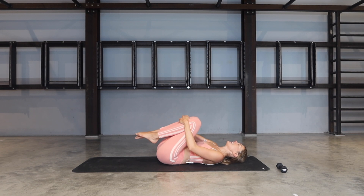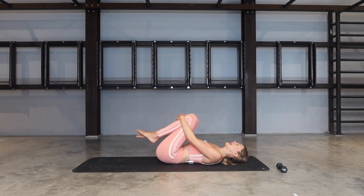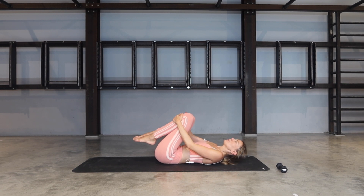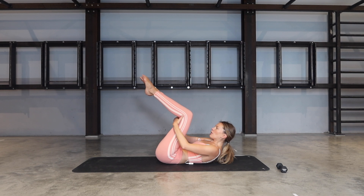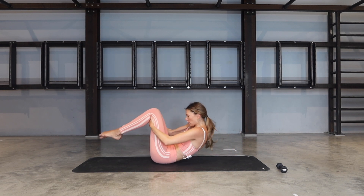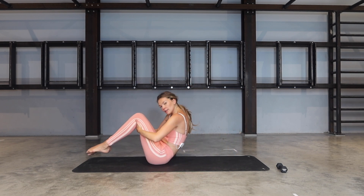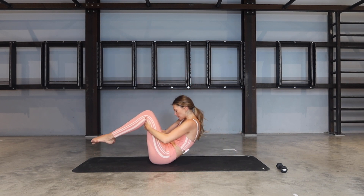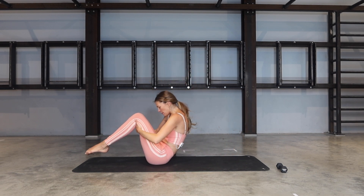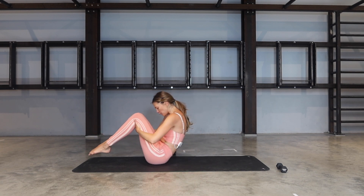Bring your knees in towards your chest, rocking side to side. You can look to the right, look to the left if you're feeling any tension in your neck. Then bring your head and shoulders off the ground, bring your hands behind your knees. From there, start taking little rocks — tiny little rocks, seeker through the spine. Keep your chin tucked in, and every time you come up, try to balance on your sit bones without releasing your feet onto the ground. Inhale, come up — exhale, roll back. Try to balance without lowering the feet.